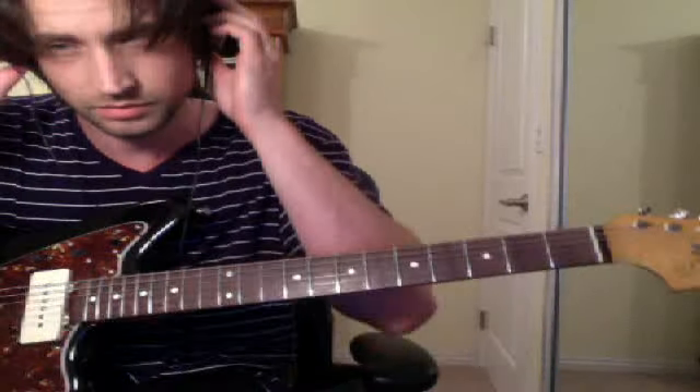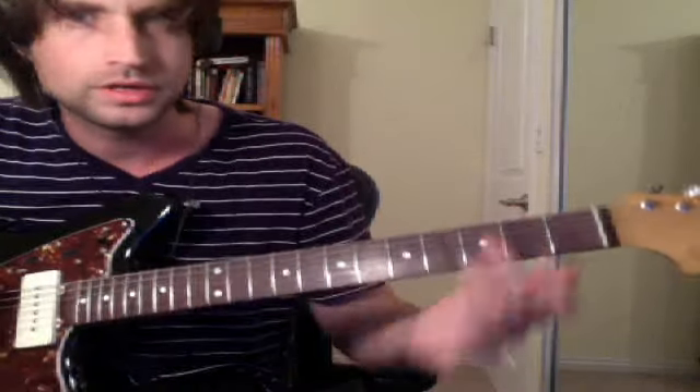So that's the first part. Basically what you do is you hold down a G chord, like the bottom of it.